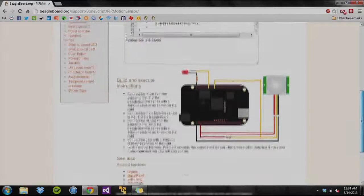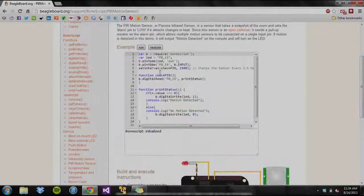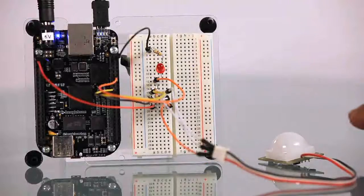In the following program, the PIR motion sensor checks for changes in heat every 2.5 seconds and outputs text to the console. If there is motion detected, it will alert the user by turning on the LED. If there is no motion, the program will output 'no motion detected' to the console and will turn off the LED.